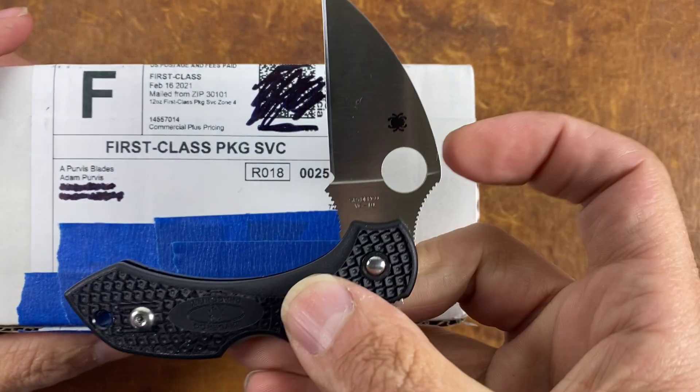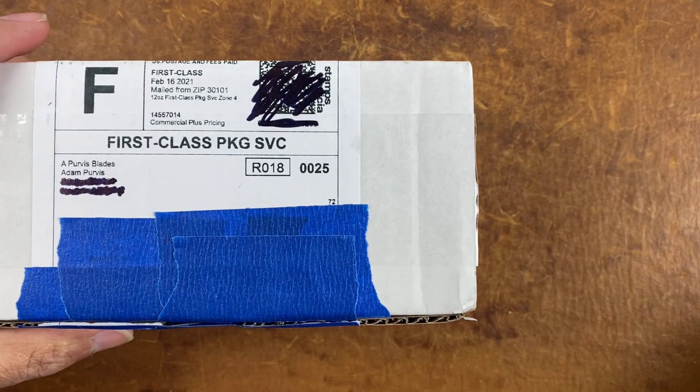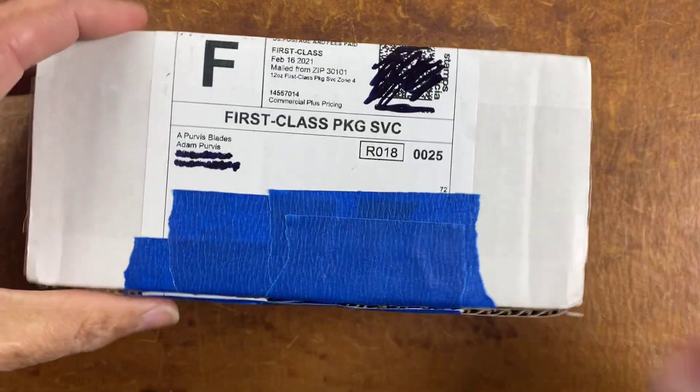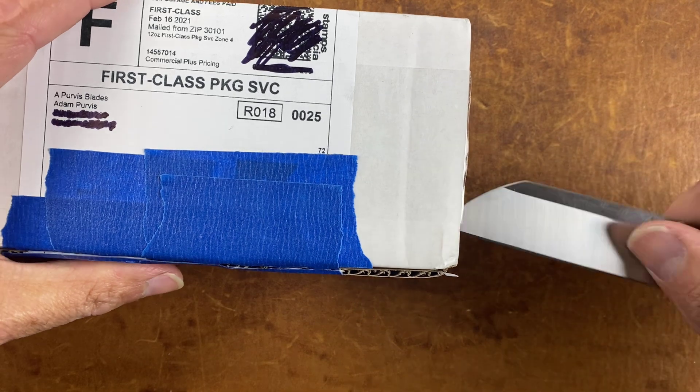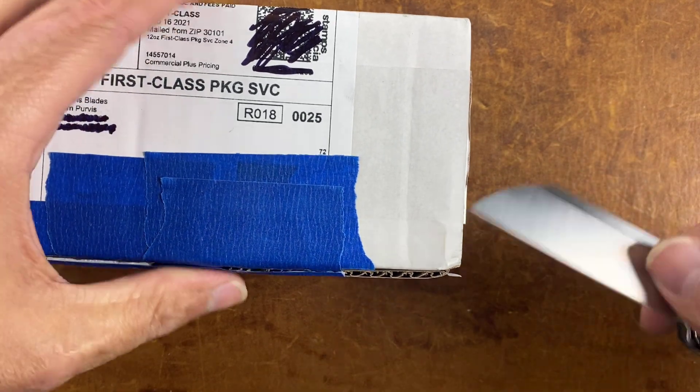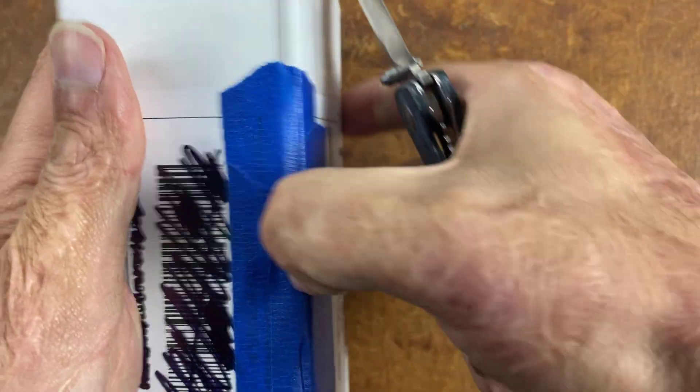It's always like Christmas morning — I was using the Spyderco Dragonfly — it's always like Christmas morning whenever you forget about a knife and it comes in. I'm using a QSP Penguin to pry this box open. I always have trouble getting these boxes open.